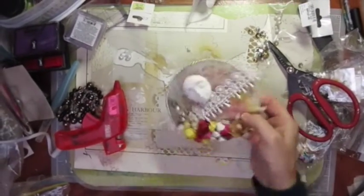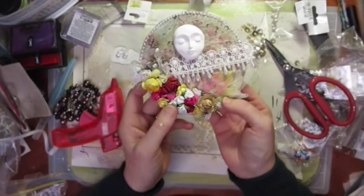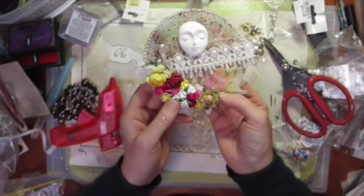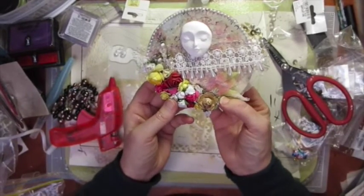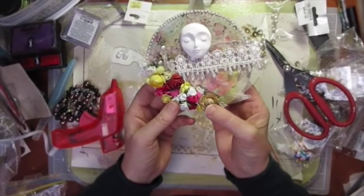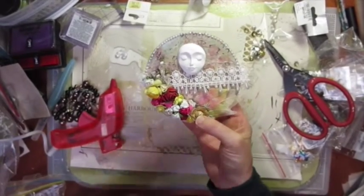It has to be completely dry before it gets sent off. So there you go — that's my altered CD. It's a spring Easter themed altered compact disc. Hope you enjoyed it — see you again soon, bye!